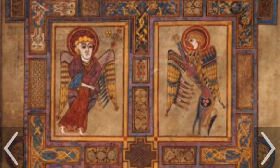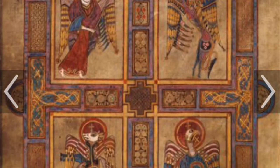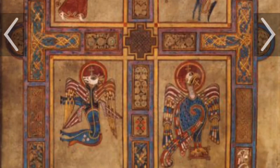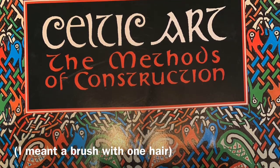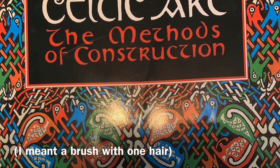The Book of Kells is an illustrated manuscript of the first four Gospels. It is very intricate. Some of these Celtic knots are so precise and so tiny you'd think the monks were painting with one brush hair. When we got to the gift shop, I saw this book that had so many references for Celtic knots.